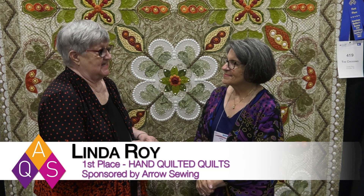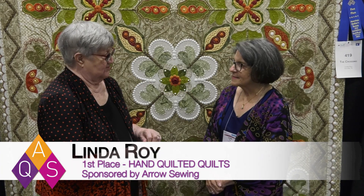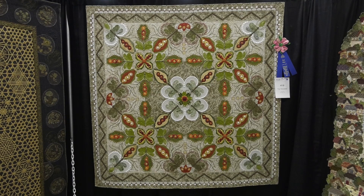We're here at AQS Quilt Week in Paducah, Kentucky, and I'm here with another Blue Ribbon winner, Linda Roy from Knoxville, Tennessee. You won first place in the Hand Quilted Quilts category, sponsored by Aero Sewing. Congratulations. Thank you, Bonnie.